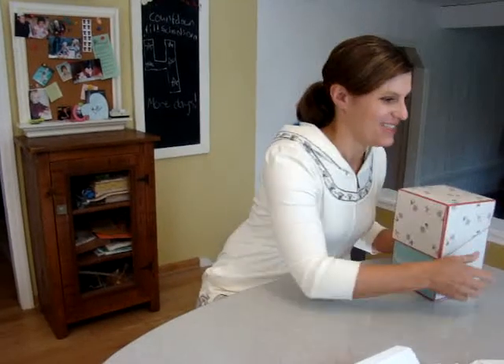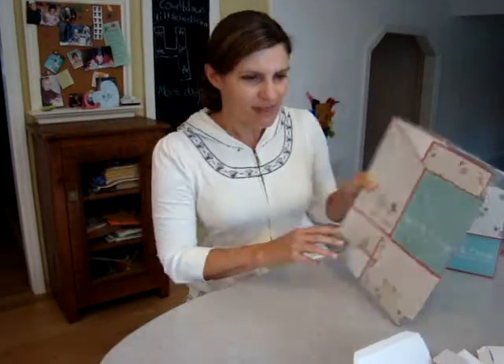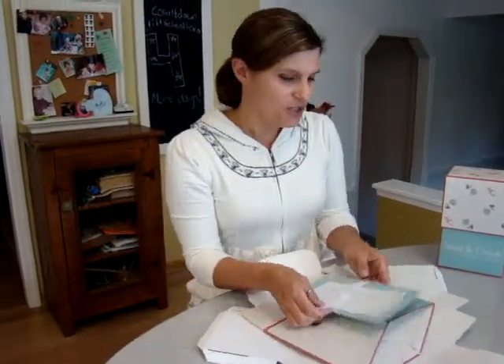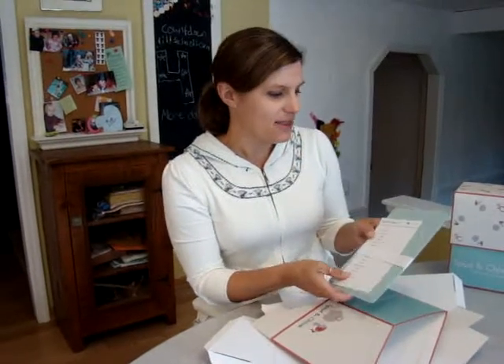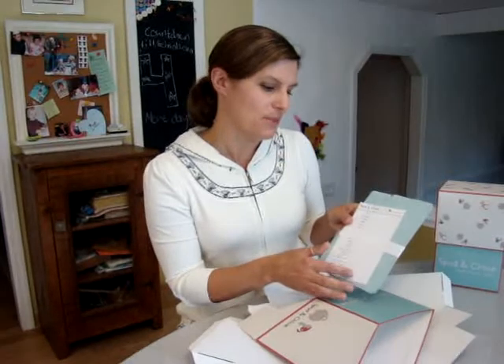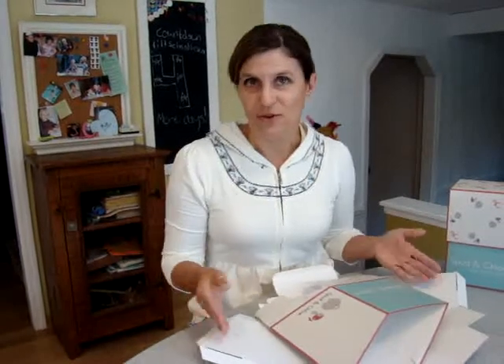So let me show you what you get in the package. The box comes in a package like this, and when you open it up inside you're going to find the instructions for folding, which I'm going to help you with today. You'll find your dividers, file dividers, and the labels. They have pre-printed categories on the labels, but there are also some blank labels that you can put any category on that you see fit. So that's kind of nice. And you'll get the two pieces unfolded.